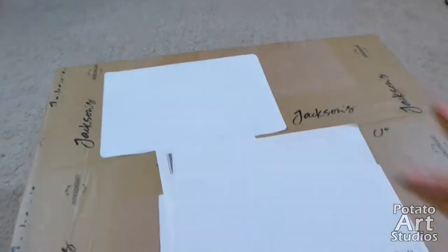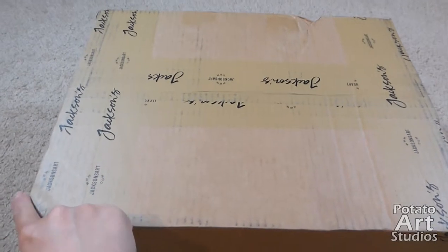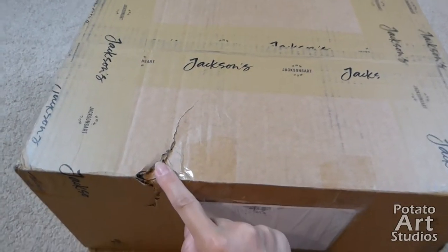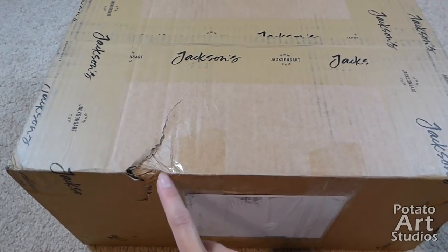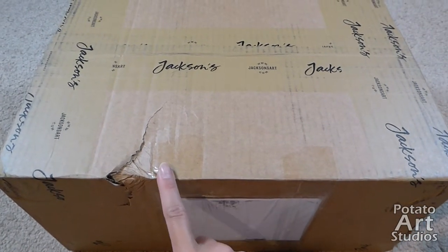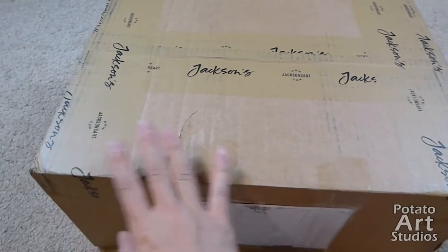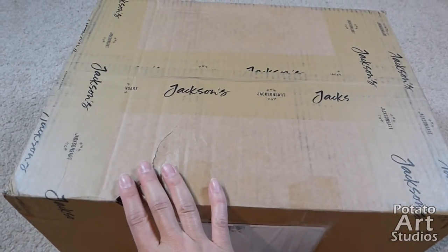I'm going to flip it over so you can see the bottom side of the box. There is a slight tear but nothing too major. It was going to rain this week in California so I'm glad this box was delivered before the rain came. We're going to flip it over and I'll be opening the box up.